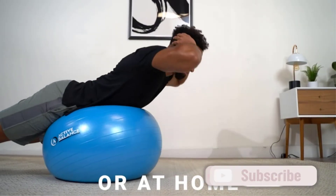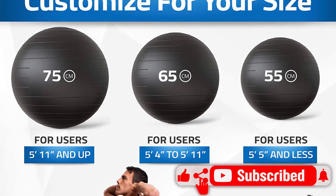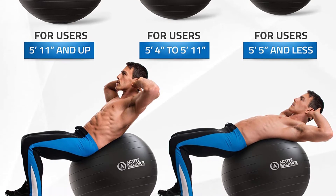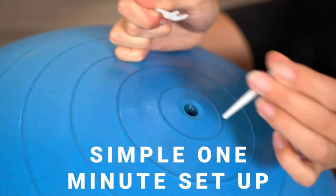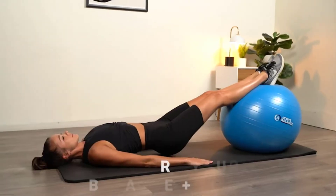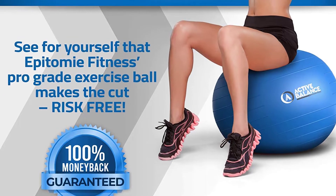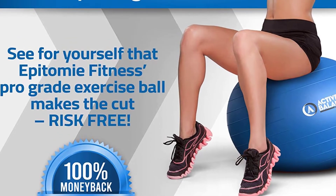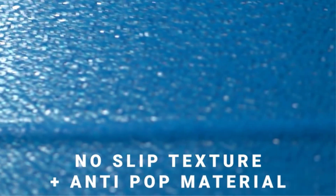Thanks to a slightly textured surface, we found that it had a good amount of traction and grip even while performing exercises with wet hands and legs to mimic sweat. When we opened the box, we found a hand pump that was fairly easy to use. In addition to the pump and the resistance bands, a helpful exercise guide was also included. We thought that the guide was beneficial for both beginners and advanced users, unlike some guides that just cover the basics.